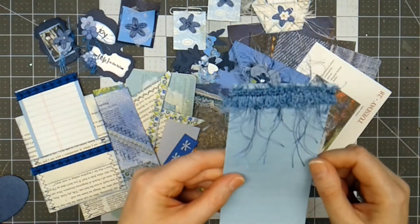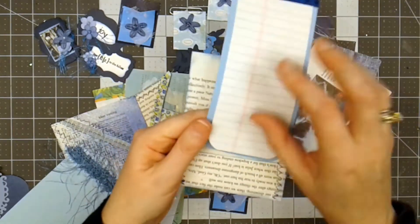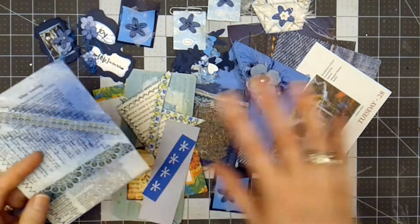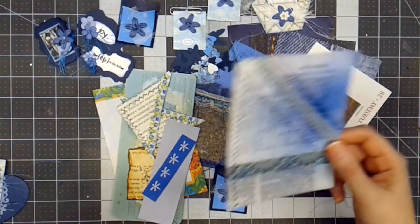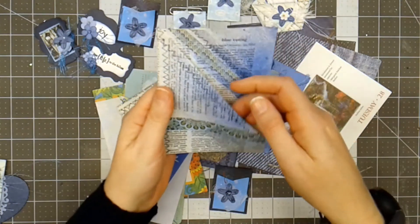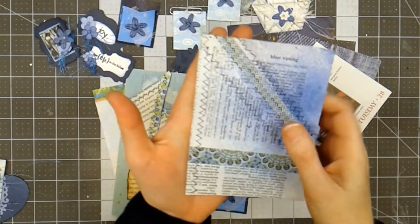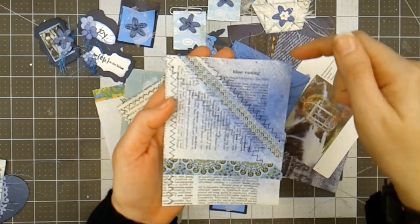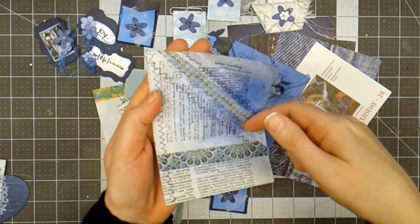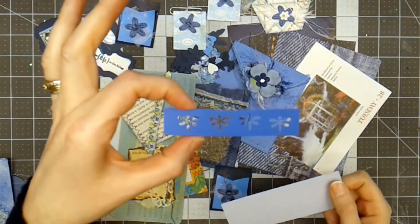Some more journaling cards — this one has trim with fuzzies on it. Here's a little pocket with a little note card inside. My idea was that when you go to make a junk journal, especially with blue themes, you have just about everything you need embellishment-wise. There's a little pocket here that I've sewn, and this can be glued down on three sides so you can have a pocket.